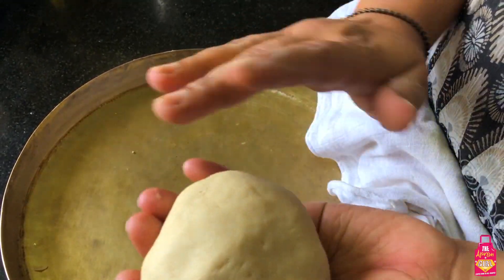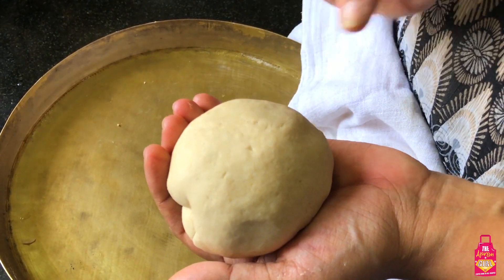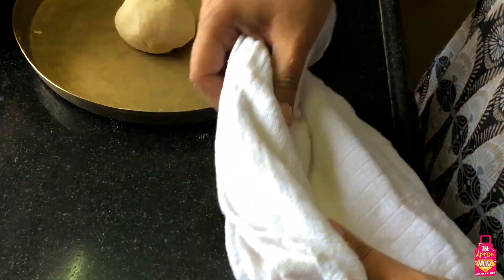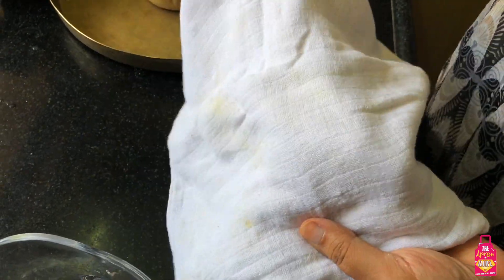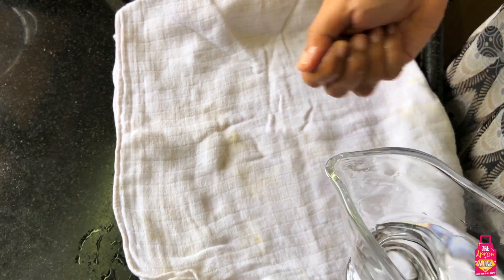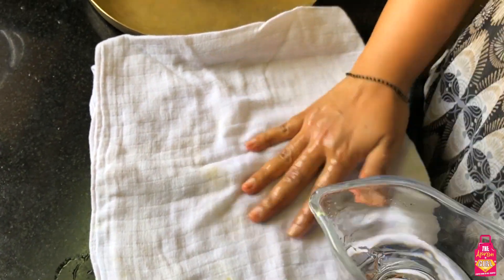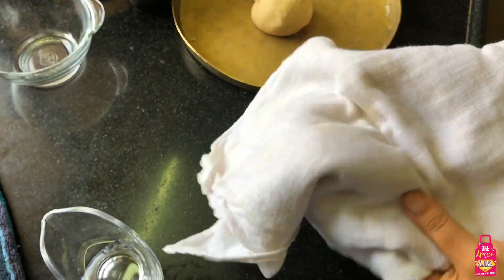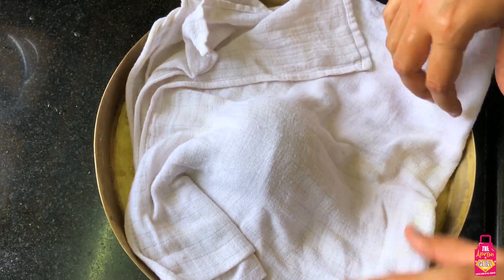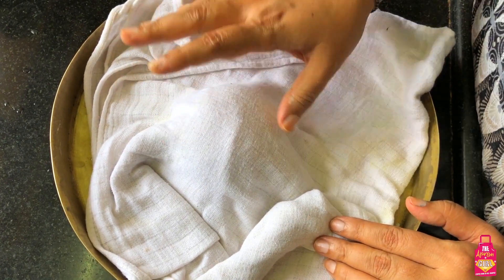Pick the dough up - you can see it's smooth, it's got no cracks, it's pretty decent. We just need to rest it a little bit. I've got a muslin or cotton cloth here and I'm going to sprinkle some water on it - it doesn't need to be too wet, just damp. I'll cover my dough with this damp cloth and keep it aside for about seven to ten minutes - you can also keep it longer, but minimum is seven minutes.